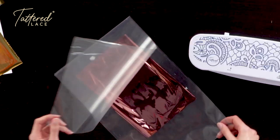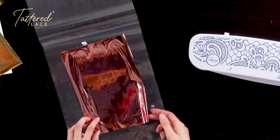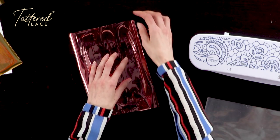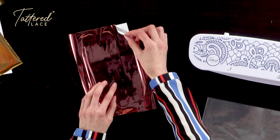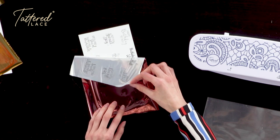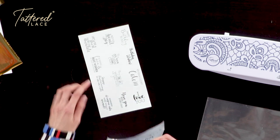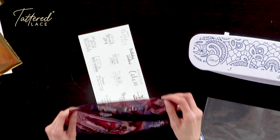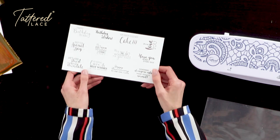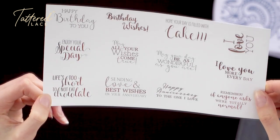Then just open up your carrier sheet like so. This carrier sheet is not single use — it can be reused time and time again. Remove your piece of foil and your cardstock from within the pouch. And then this is the really exciting bit, the big reveal! All you're going to do is just peel back the foil from your sheet, nice and slowly. And as you can see, we're now revealing that gorgeous foil design. You can see all these sentiments have been foiled using this fantastic rose gold foil, giving you that fantastic opulent finish.